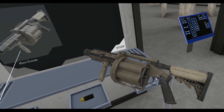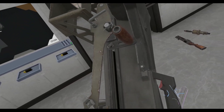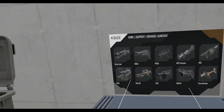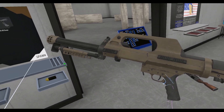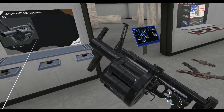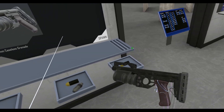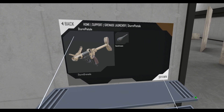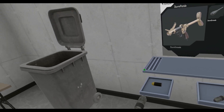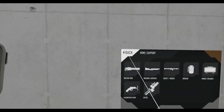MGL — oh yes, actually. Mark 19 — come on, that's too far back on the gun. QLB — good enough, honestly. The Russian one — yeah, that's fine. RGM-40 — no. Sturm pistol — no. Get these dangers out of here. There's your grenade launchers.